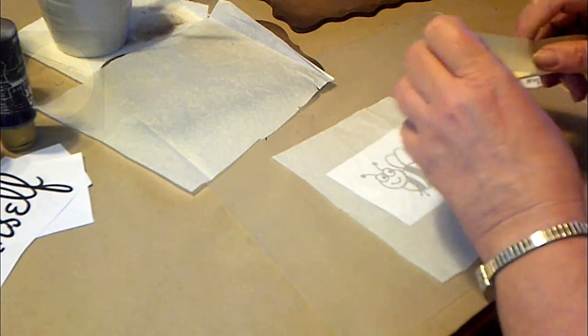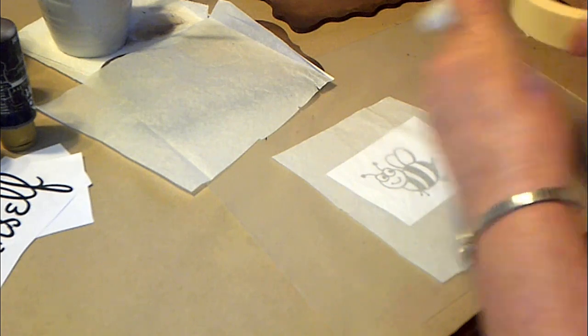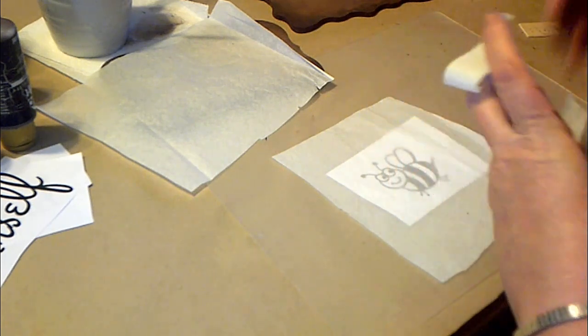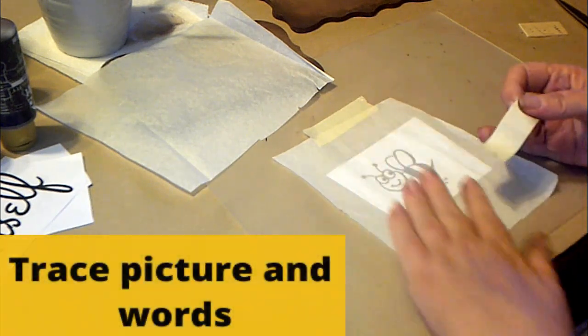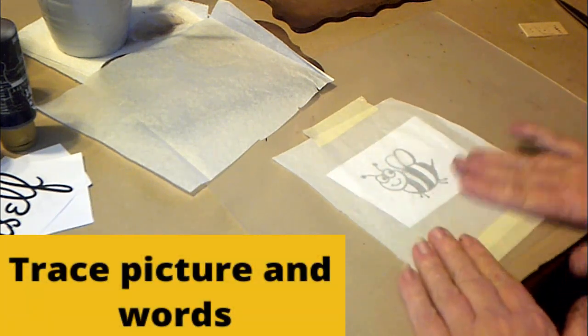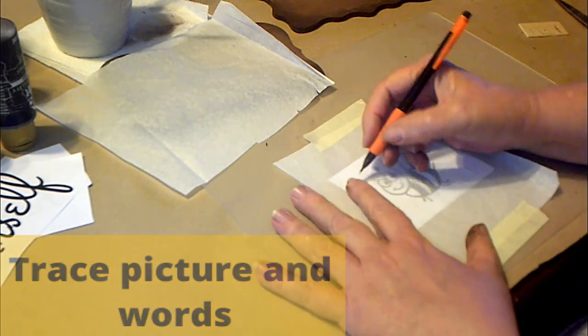You do with what you got! So you just print out the image in black and white clip art, put the tissue paper over it, and just trace it out with a pencil.